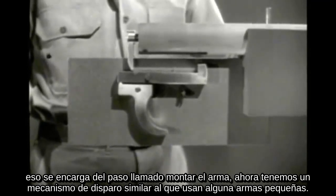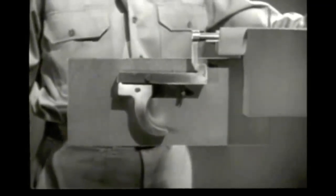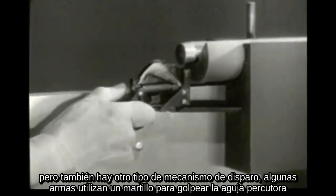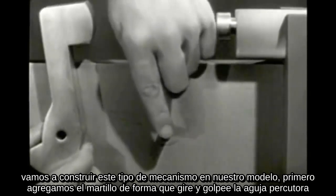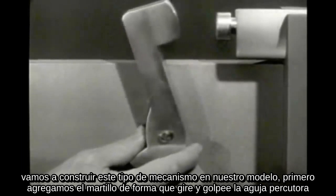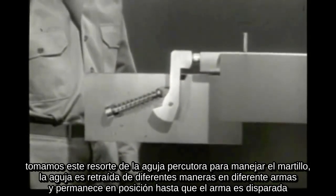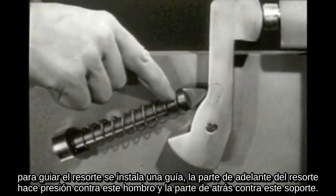Now we have a basic firing mechanism similar to that used on a number of small arms weapons. But there is also another kind of firing mechanism. Some weapons use a hammer which strikes the firing pin. We'll build this hammer type of firing mechanism on the model. First, let's attach the hammer so it can pivot and strike the firing pin. The spring was taken from around the firing pin to drive the hammer. The firing pin is retracted by various methods in different weapons, and it remains in the rear position until the weapon is fired. To guide the spring, a rod is run through it.